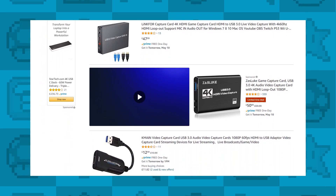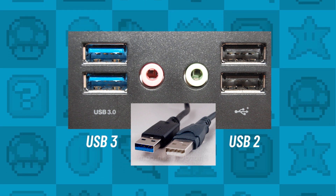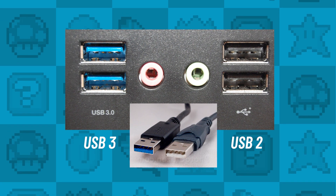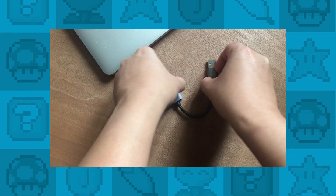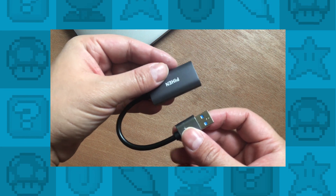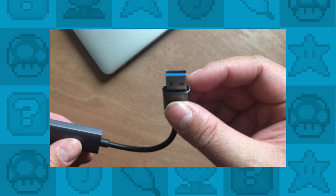The most important thing to look for is USB 3.0 support. USB 3 transfers data far quicker than USB 2 so your footage should in theory be a lot smoother. I got one of these USB capture cards off Amazon and they are incredibly tiny. There's a little socket to input your HDMI cable and the USB itself, and you can tell that it's USB 3 as the inside is blue.